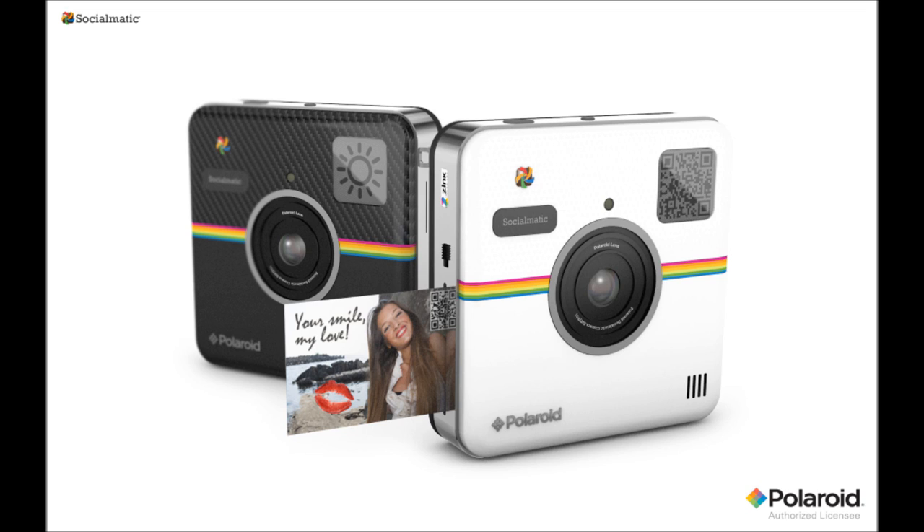Click the banner to learn more about the Polaroid Socialmatic or other new Polaroid products. Be sure to check out our 30-day challenge on Instagram, too.